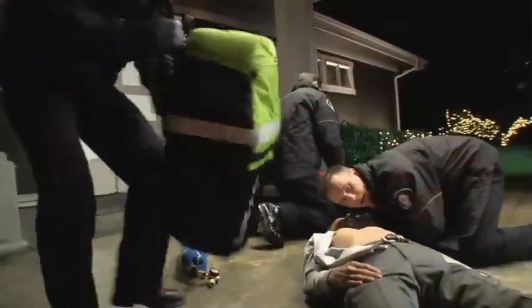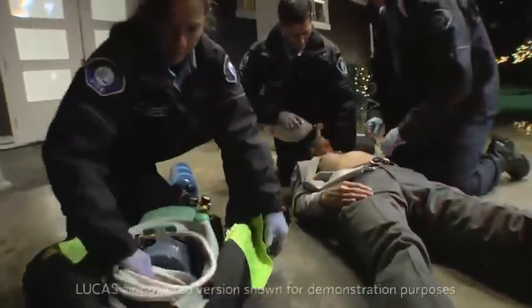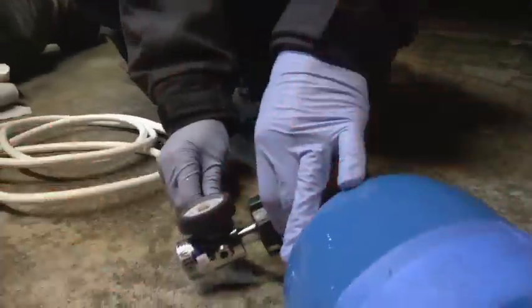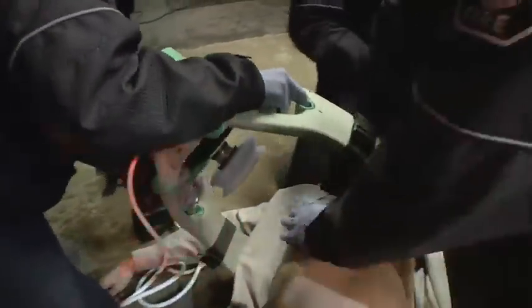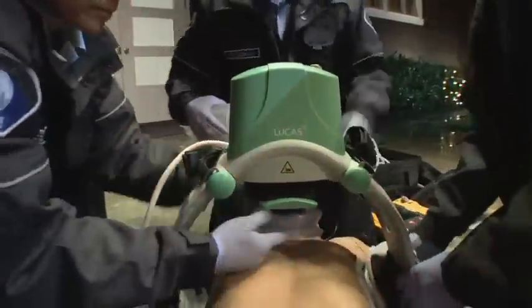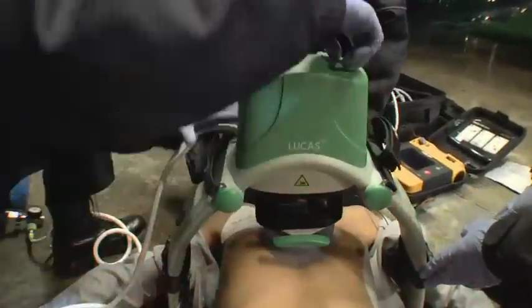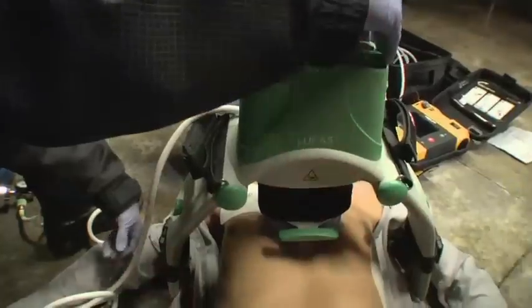Lucas is a simple and intuitive portable device for external cardiac compressions. Lucas can be easily stored and carried in a backpack. After the backplate is placed under the patient, it takes less than 20 seconds to stop manual compressions, connect the upper part of Lucas, and start mechanical compressions. In almost all situations, Lucas can provide effective, consistent, uninterrupted cardiac compressions in accordance with international guidelines.